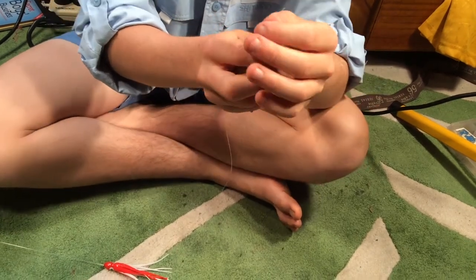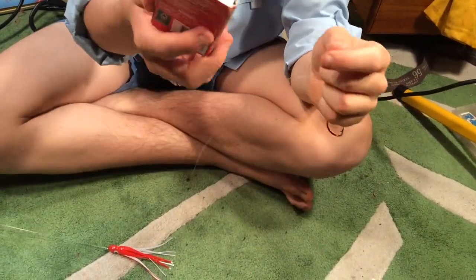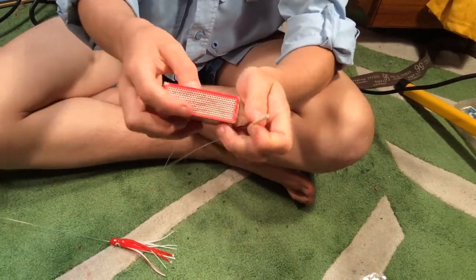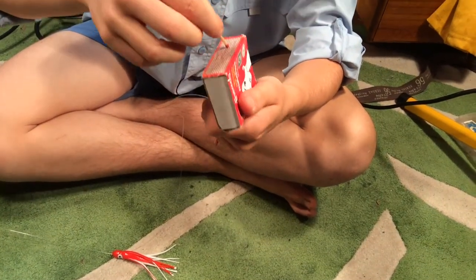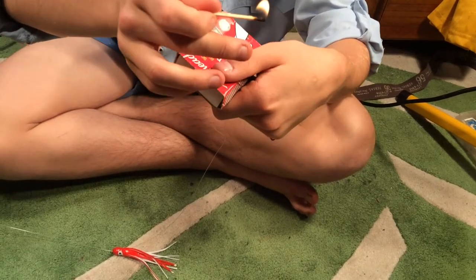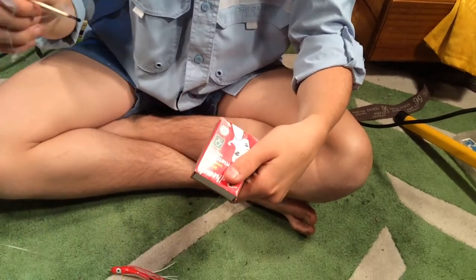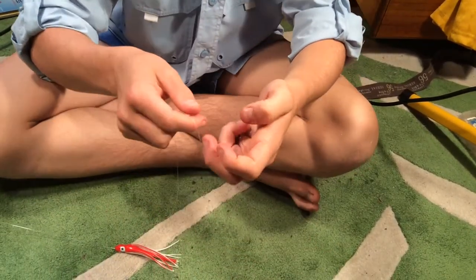You can change this all around later, but make sure you've got a long tail. Get your matches and spark a match, then jab that end down so that it's quite flat.